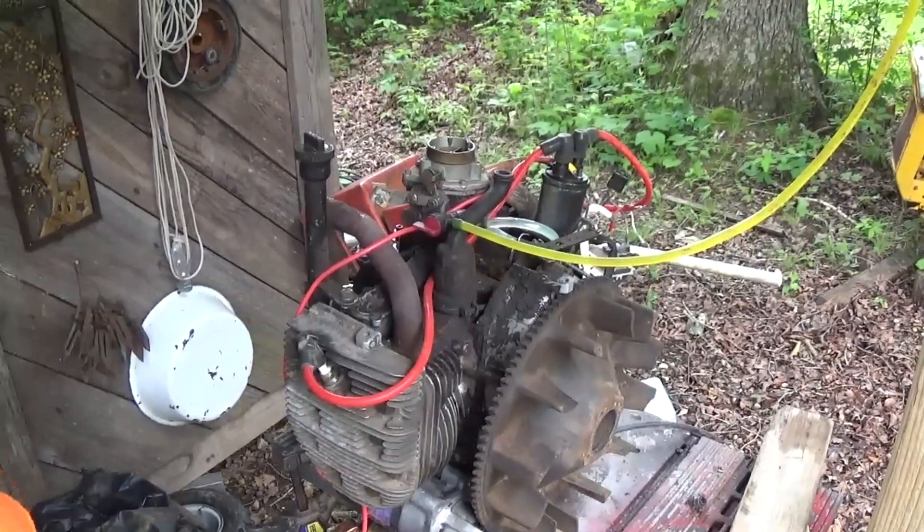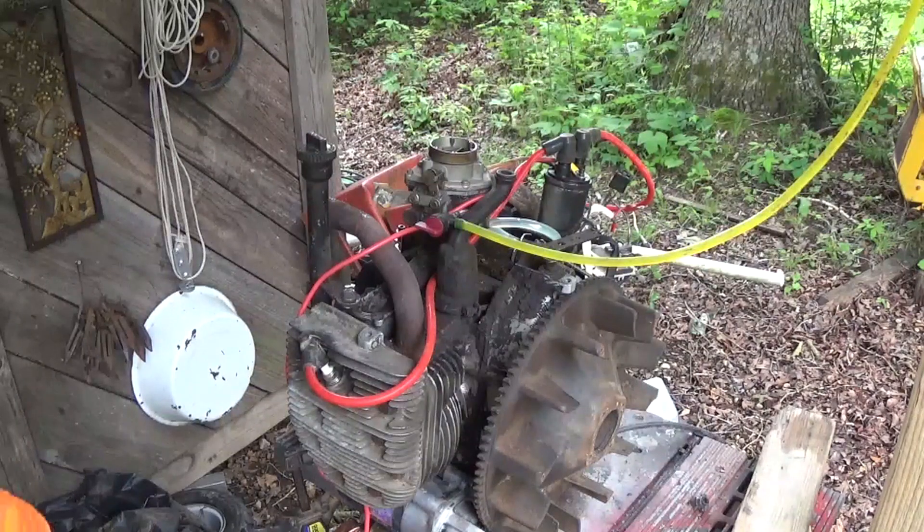We've got a brand new battery, and the starter doesn't sound a whole lot better, I've got to tell you.